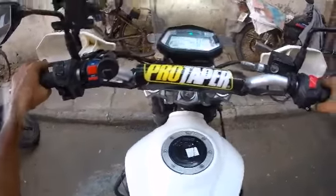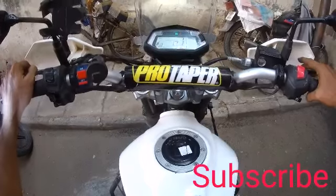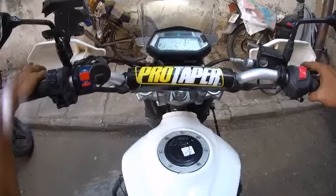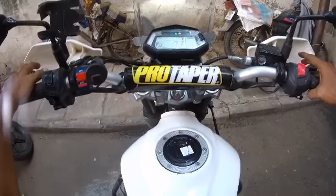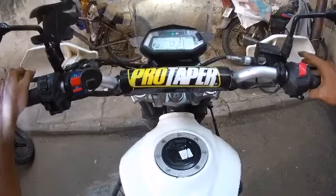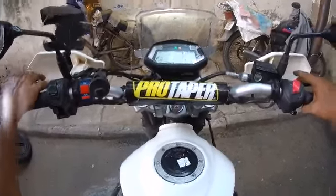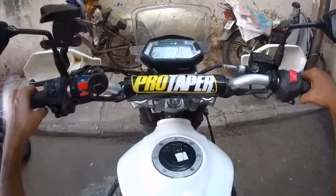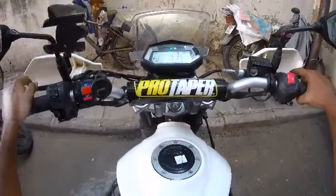Hey guys, good morning, welcome back to the channel. Today we have a review feature — a special speedometer review. Come on guys, let's see what we have: Hero XPulse 200 speedometer.